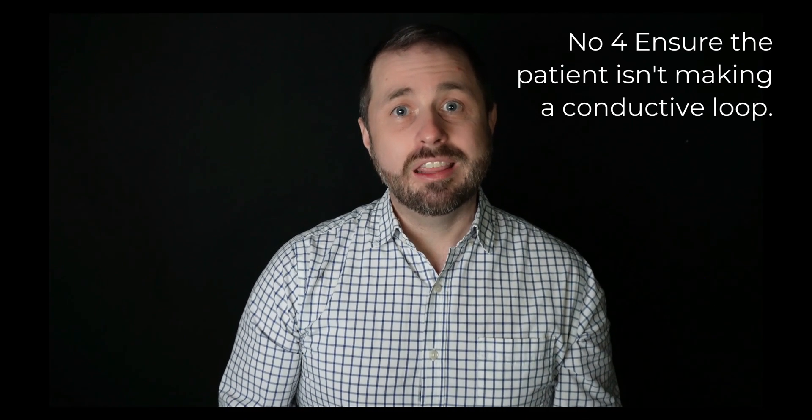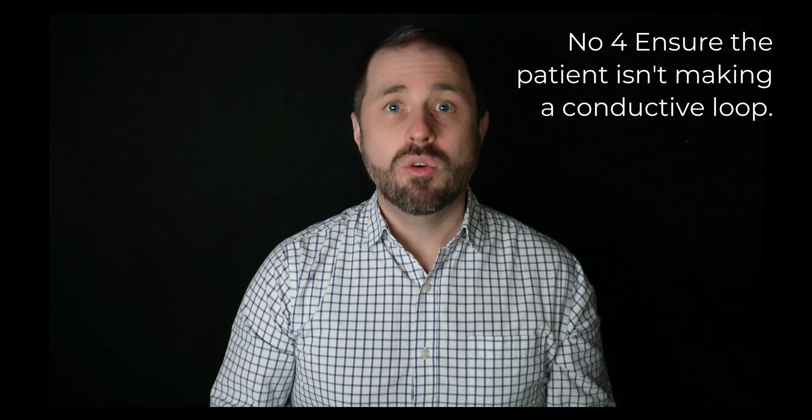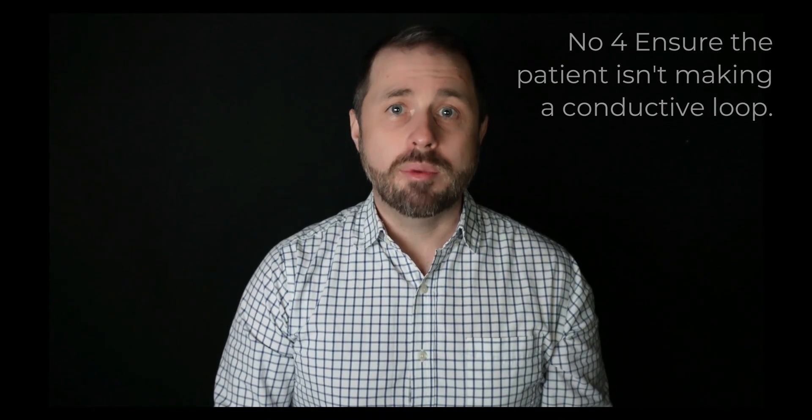Number four, you want to make sure that your patients aren't creating any conductive loops themselves. For example, arms over the head — you don't want the hands clasped or them grabbing one hand onto the other wrist, or their feet crossed, creating loops. So we want to try to avoid that.